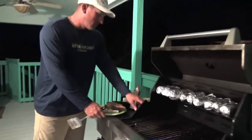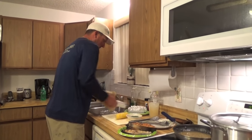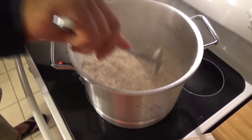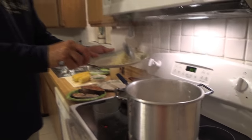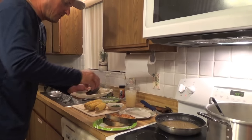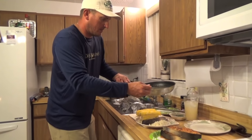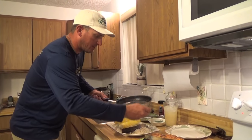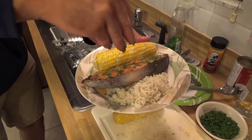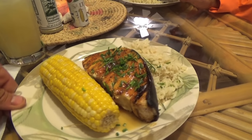Very hot. There's a little cornbread here. Take your rice — look how nice that is, enough to feed everyone. This will be Sarah's. Take your fish, lay it right up against that, a piece of cornbread. Now you just take a little bit of your coconut rum glaze and we're going to top it off with some diced garnish just to give it some nice color.